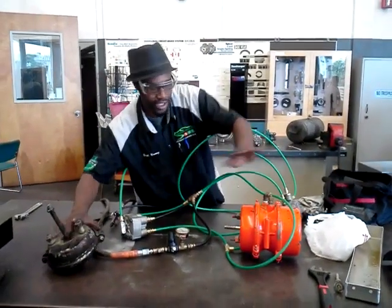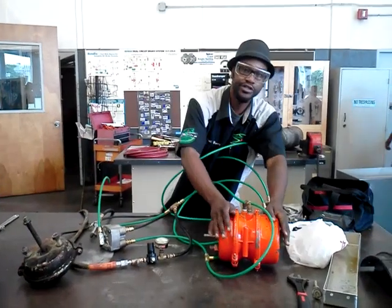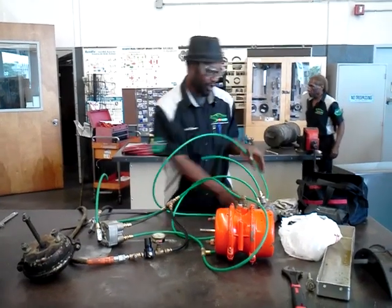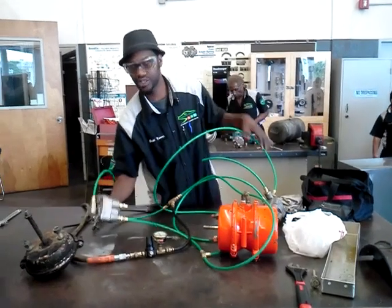I've got a service front air brake chamber and a rear spring brake chamber here with service side application. Also, an R14 relay valve and an R12 relay valve to actually actuate the service brake.